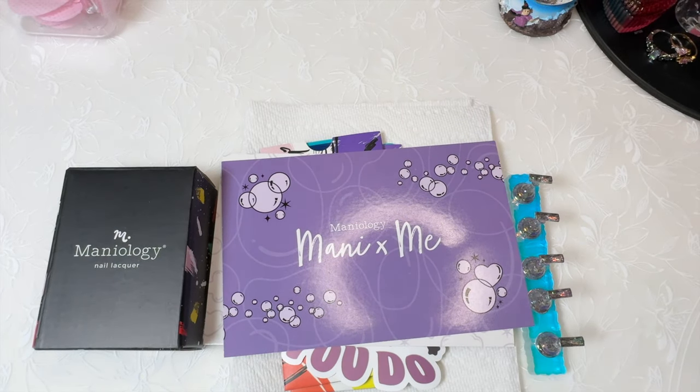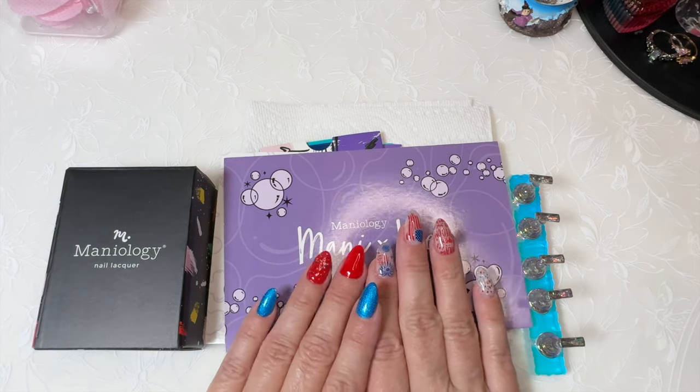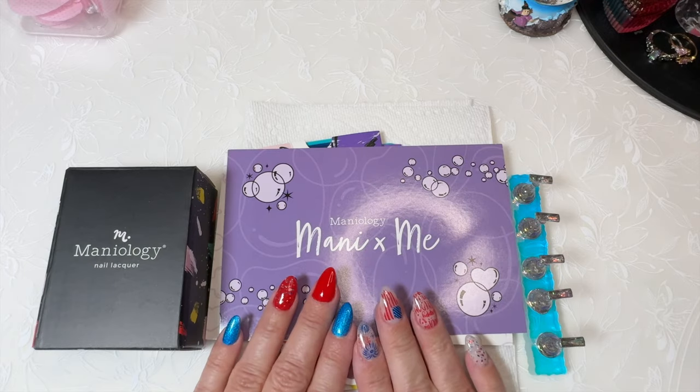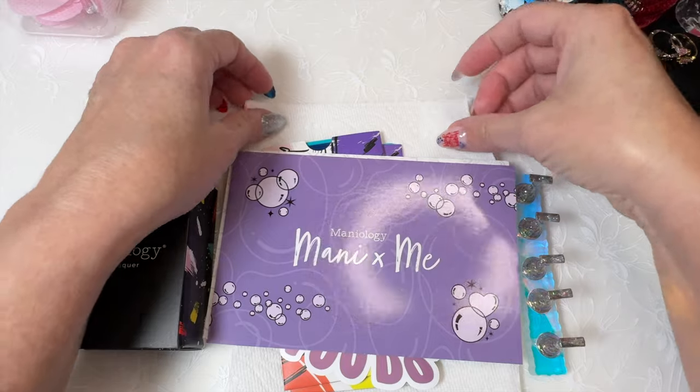Hi, welcome to my channel. It's Donnell. I got my July Manny by Me subscription box from Maniology yesterday, and I just wanted to go ahead and do a quick reveal.